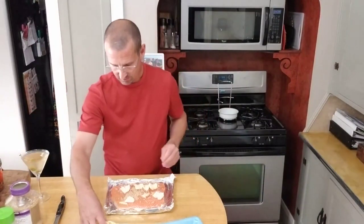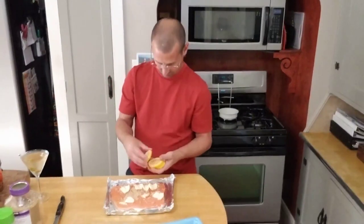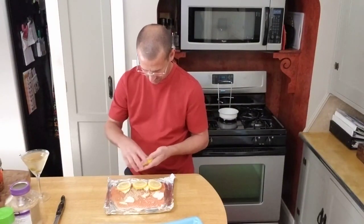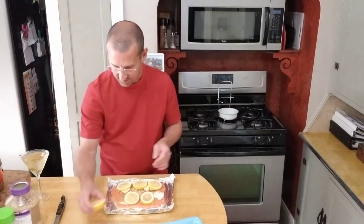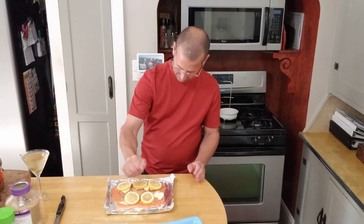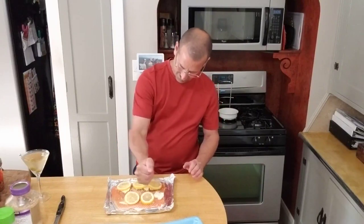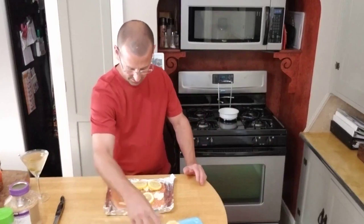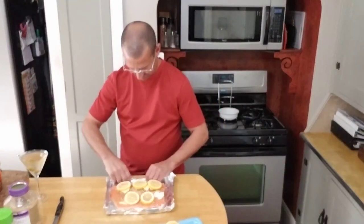What I do is take a fresh lemon, slice this up and just take lemon slices, put on top of this. And I take the end of the lemon here and kind of just squeeze it out to get a little of that extra lemon juice. That's how simple that is, and we're going to get it on the grill in just a minute as soon as that warms up.